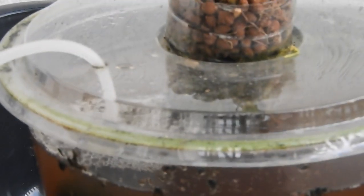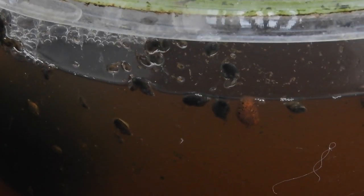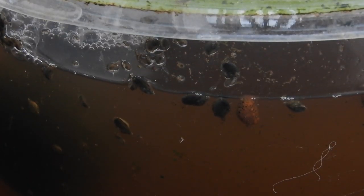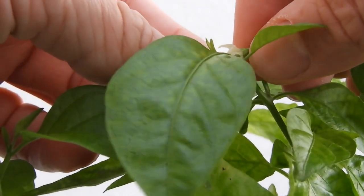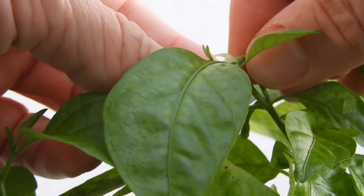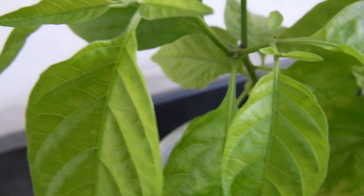I have increased the aeration. Also, bladder snails have shown up. I keep pollinating those flowers. There have been a few waves of them but in typical fashion they just drop off. But there are many new ones coming.